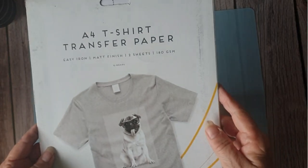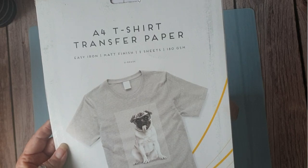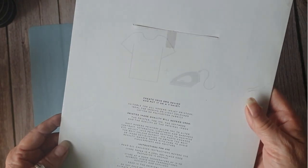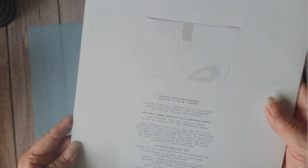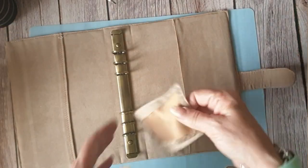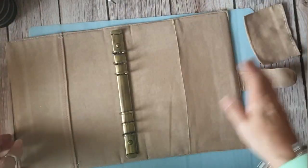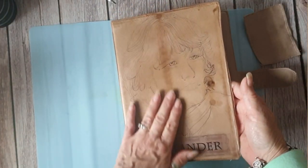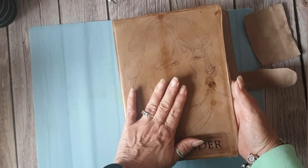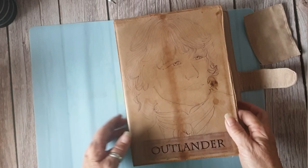The transfer tape I used is matte finish, easy iron, with two sheets at 180 GSM. I was supposed to use it on cotton but I didn't - I'm not quite sure what the material was, but it certainly wasn't cotton, probably some kind of polyester. That's probably why the colour changed. But if you're wanting something that's perfect, don't do it this way. I'm happy because this is meant to be 1700s - it's Outlander themed.